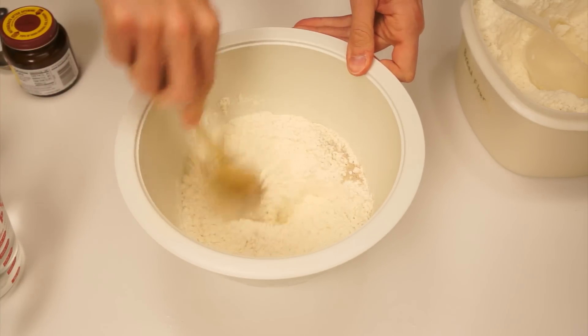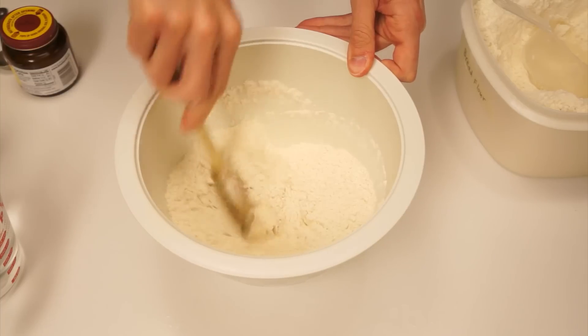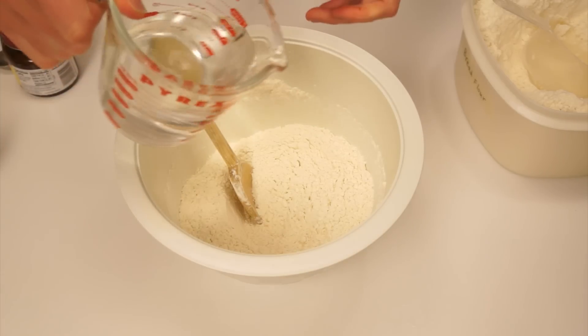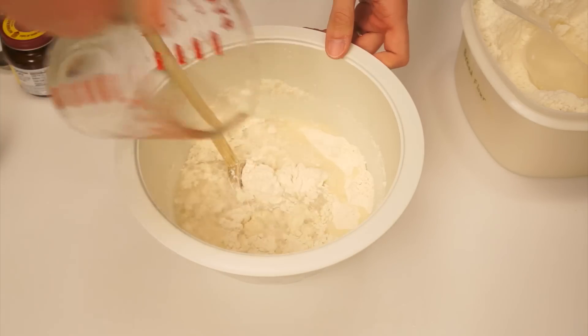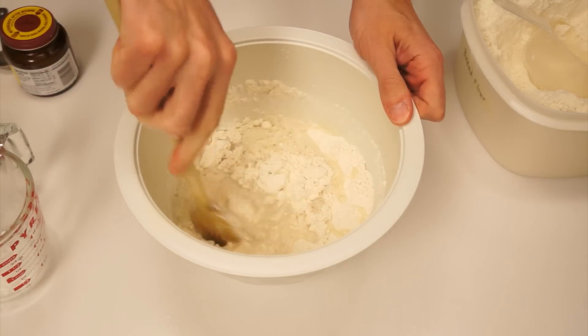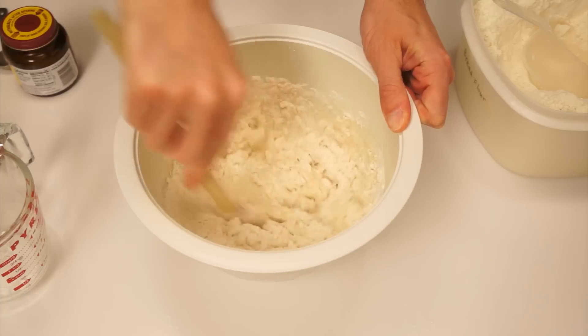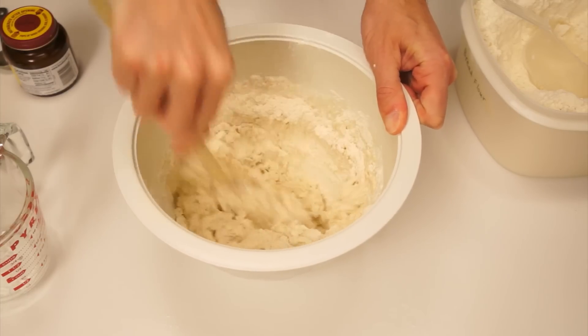Mix the dry ingredients together for a few seconds. Add one and a half cups of water at room temperature. With a spoon, work the dry ingredients and water together until a rough, uniform, wet dough has formed and all the flour has been absorbed.